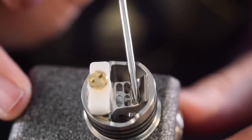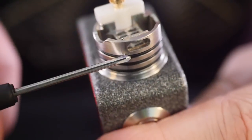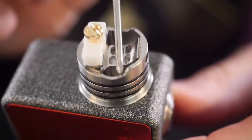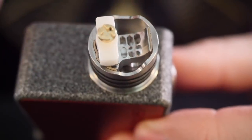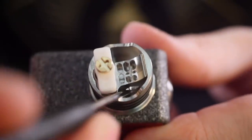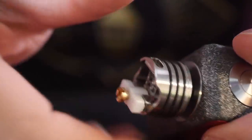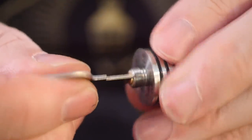You can kind of see this little grating right here — this is where your airflow is going to be coming up from, and that grating connects to this airflow opening right here. So it goes in and then kind of swoops down a little bit and then comes up at your coil. You can also see there's a little bit of a juice well in there, and there are holes down here where your juice is going to squonk out of.